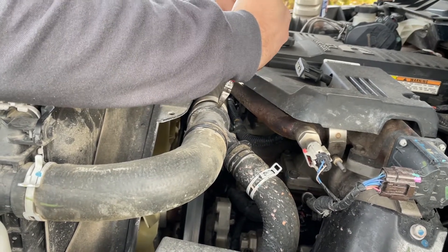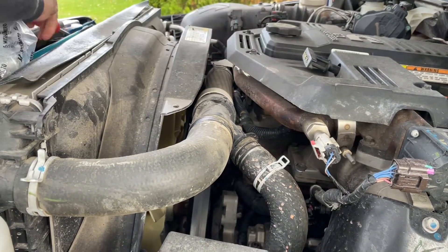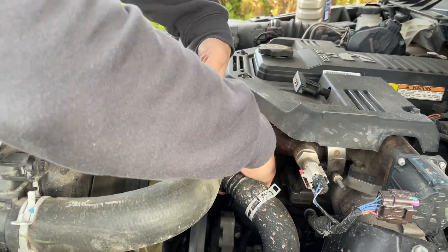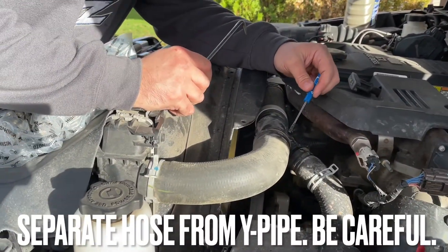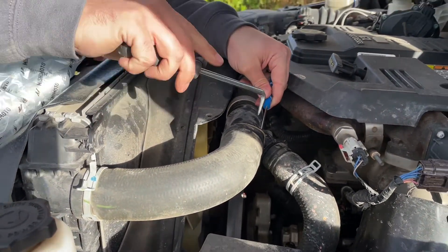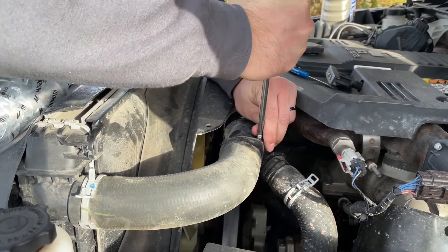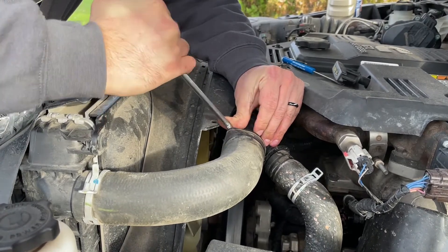Just like that. I'm going to take my tiny screwdriver and give my pick a little bit of room to get in there. Let's work that in carefully to free up that hose. Let's work it around.